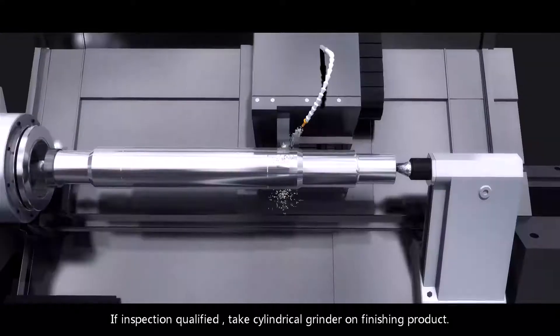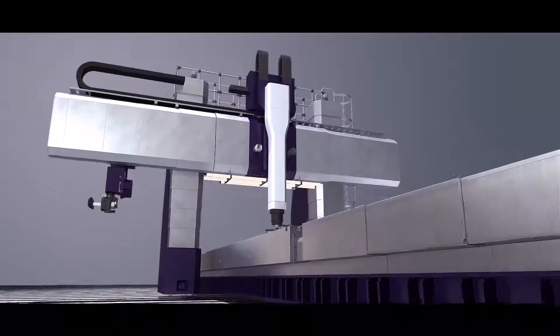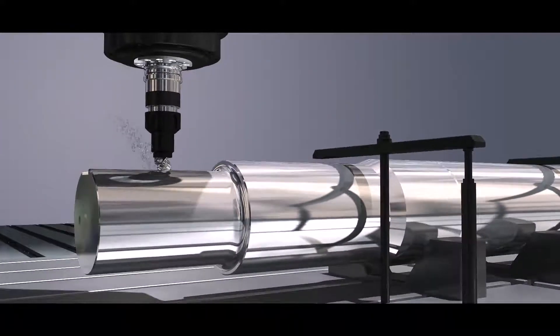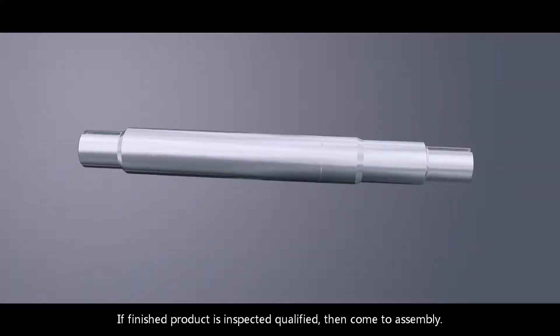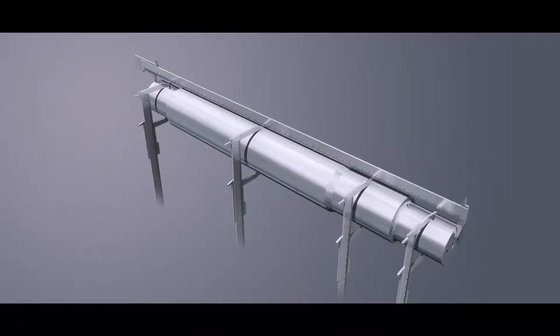If inspection is qualified, take cylindrical grinding on the finished product. At last, machine the keyway of the bearing by milling machine. If the finished product is inspected qualified, then proceed to assembly.